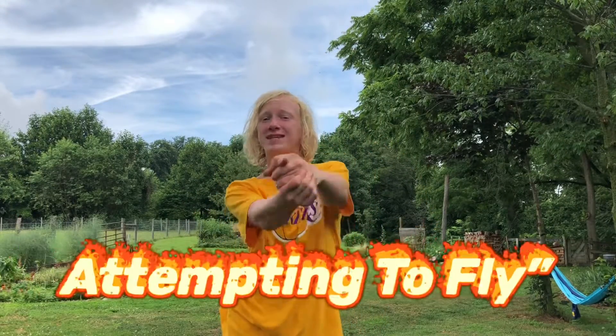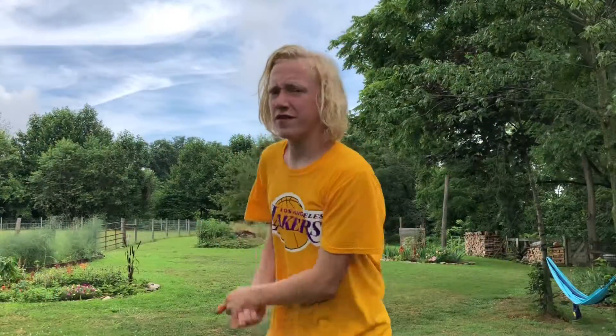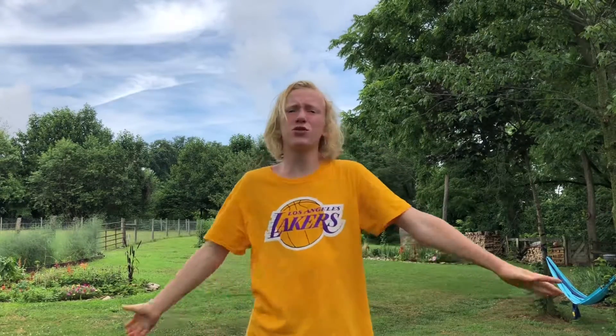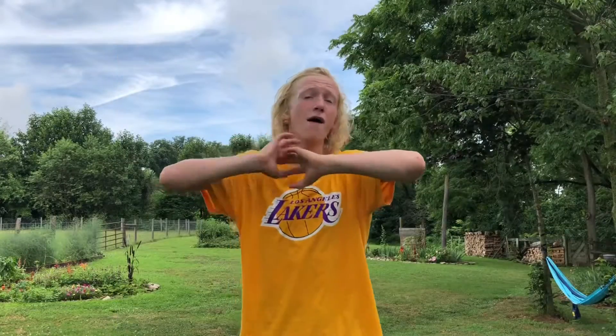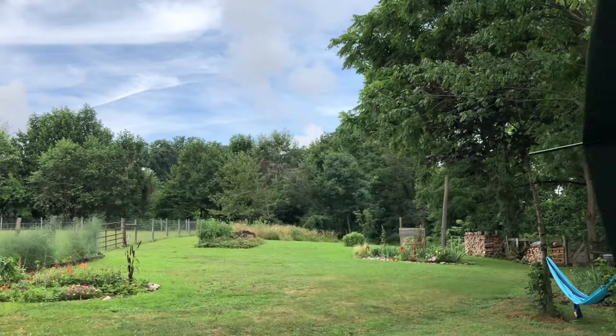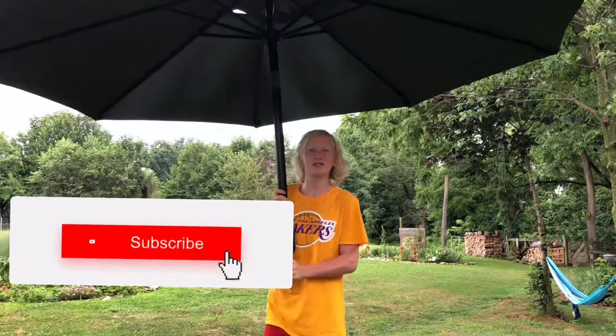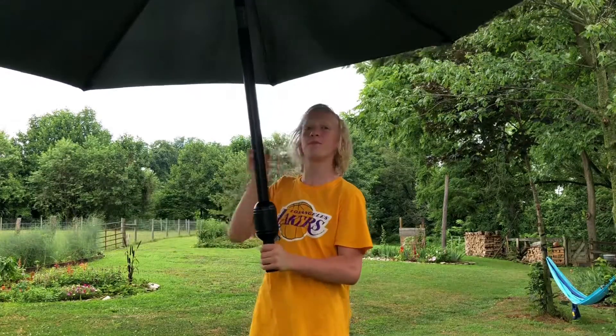What's going on guys? Oliver Cole, back with another video. I'll be attempting to fly. So if you watch my videos, you'll know that I did a video a while back, like a few weeks ago, where I had like a mini umbrella, and I attempted to make it seem like I would float. Yeah, that video got a lot of views — it got like almost 200 views — so I decided to do it again but make it a little better.